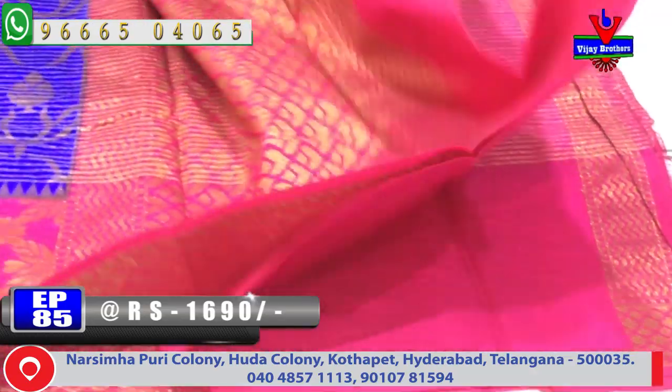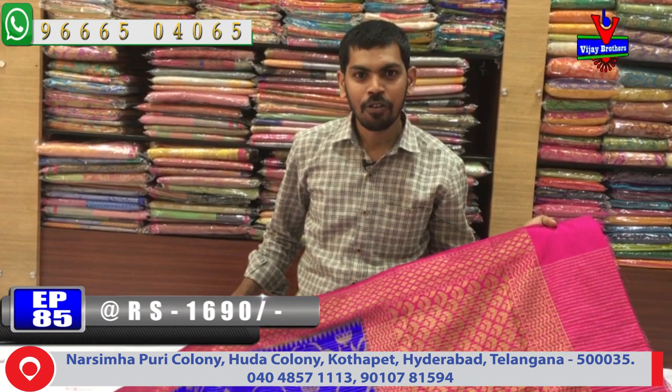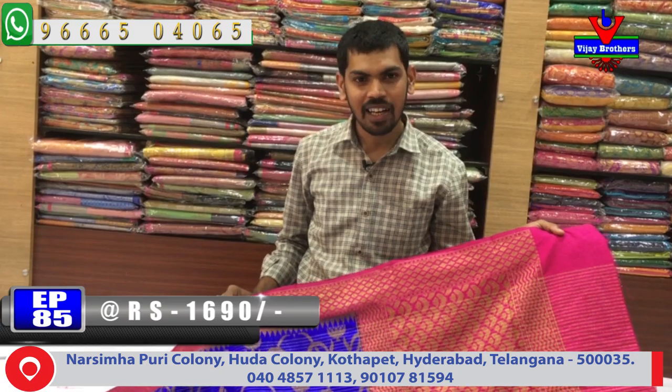The material is a soft, fine fabric suitable for functions and marriage purposes. We have a lot of variety below 2000 rupees at very reasonable wholesale rates at Vijay Brothers. You can also visit us near Victoria Memorial Metro Station, and we have courier services available. Call us to order — the latest collection is available.